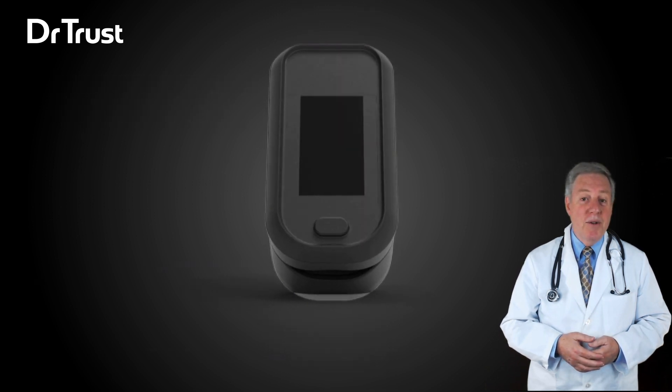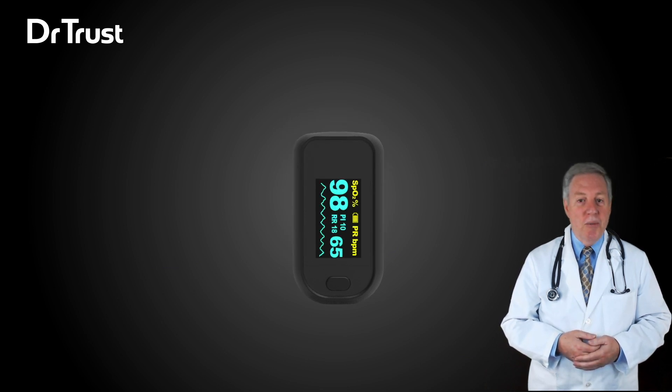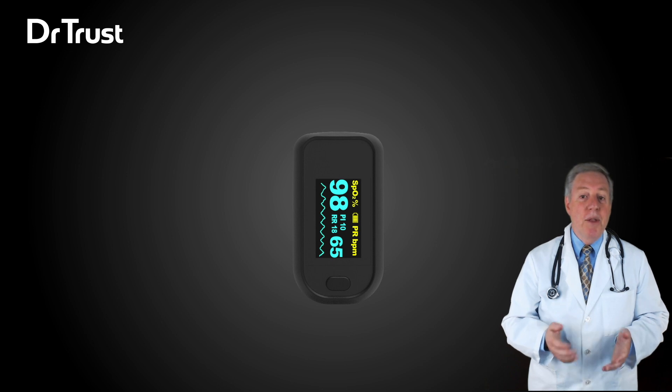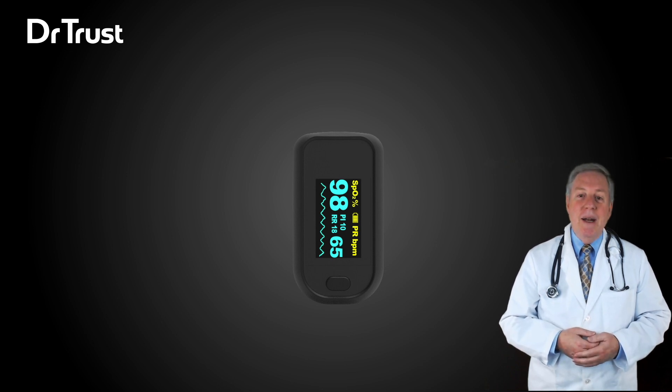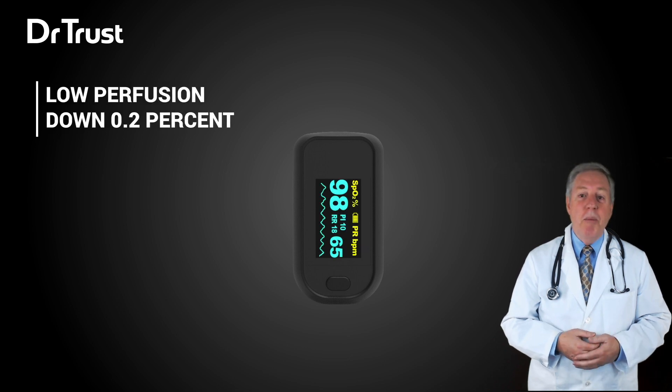You can manually adjust the direction of the interface. The colored OLED display looks brilliant and has simultaneous display for testing value and plethysmogram. The brightness can be adjusted from level one to five. The oximeter can measure low perfusion down to 0.2 percent.